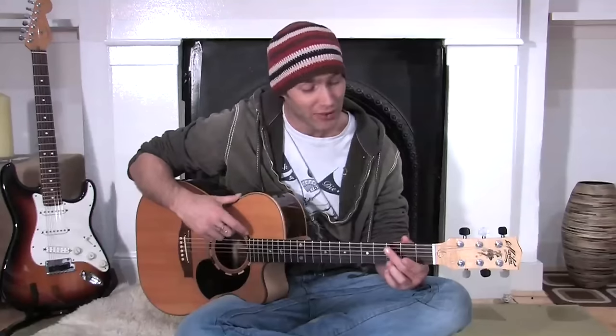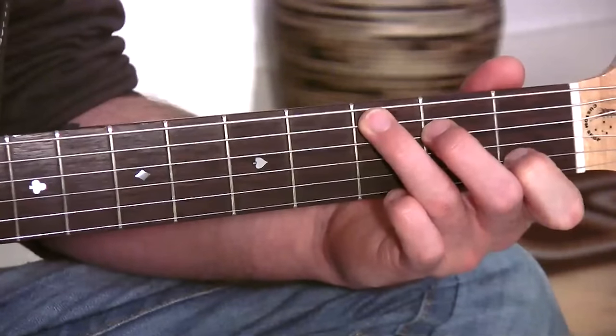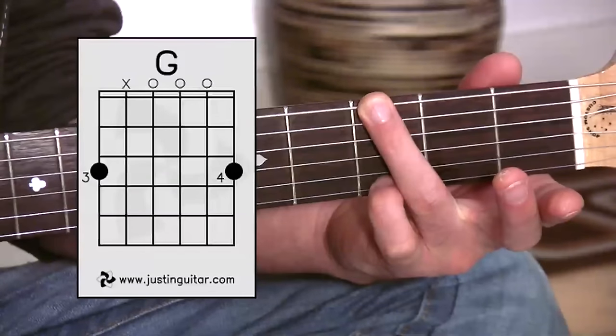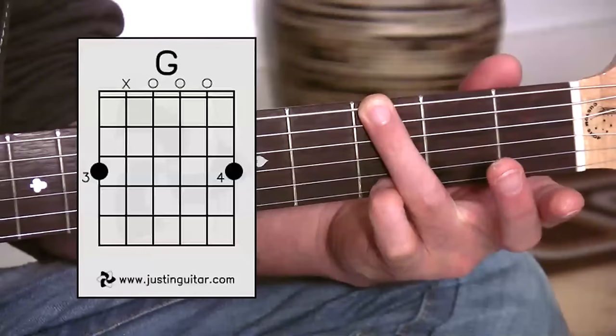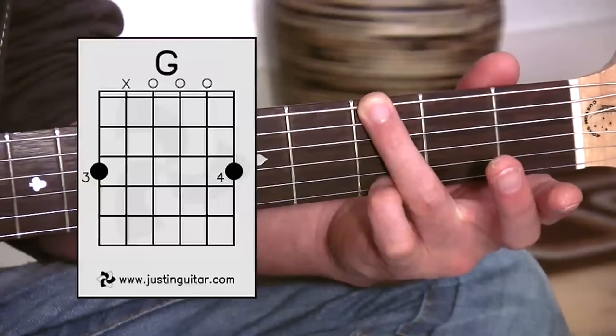Now there is another very common way of playing a G chord, which is a little bit more folky. You tend to use it when you're changing from a C chord to a G chord very quickly, which is quite common, because the C and G chords occur very regularly together. So there's your regular C chord. Now if you want to go to this new G, all you're doing is splitting your third and fourth fingers onto the two outside strings. This can be a little bit tricky, especially when you're starting out, but have a go at it because it does make changing C to G a lot quicker.